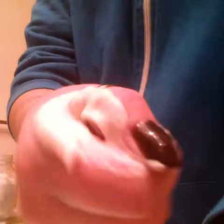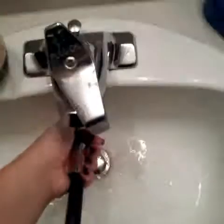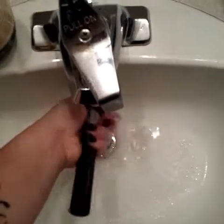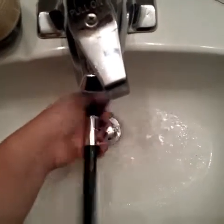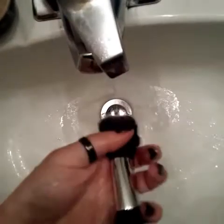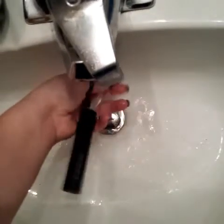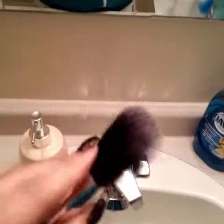You can see the gross dirt and stuff coming off. Even though it might look really gross, just wash it off — wash it off until there's no more residue left on the brush.